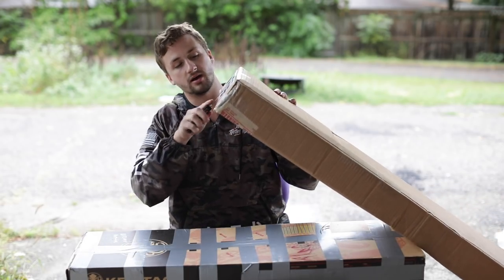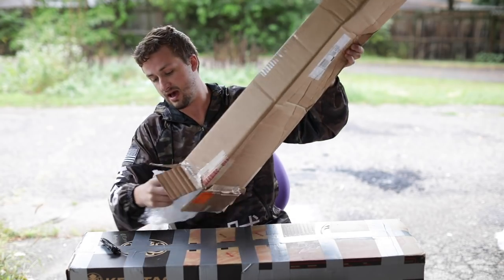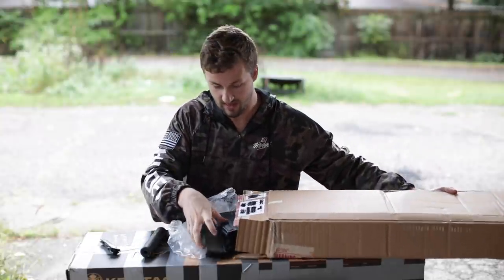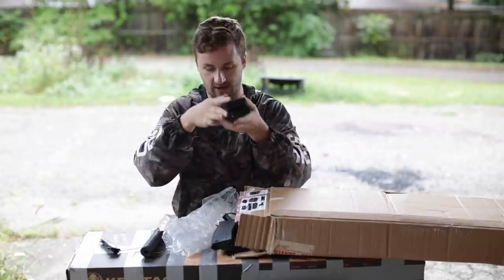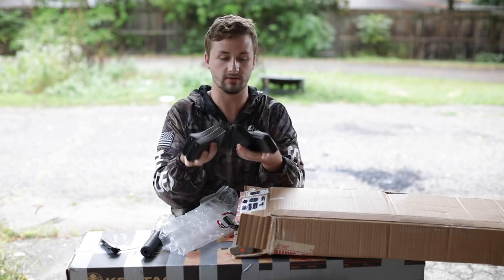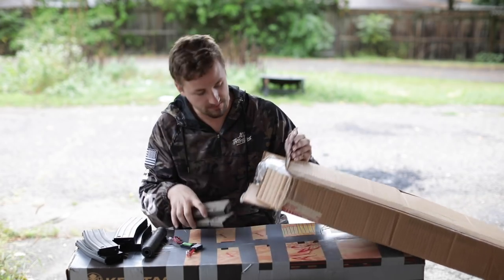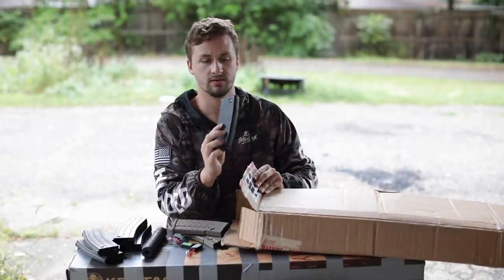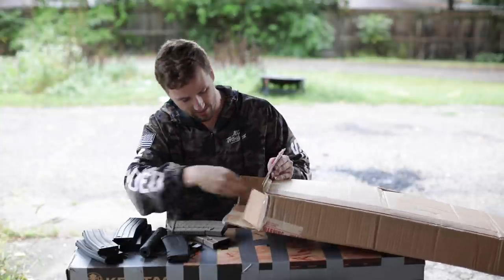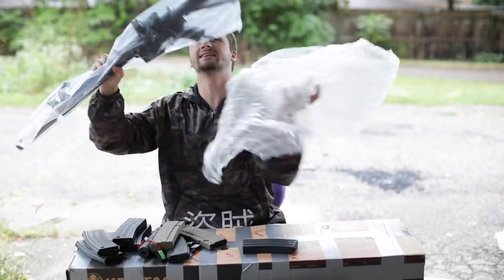Up next, number two — I bought this off a dude on eBay. Somebody was getting out of the sport and selling. We got a suppressor with flash hider, and then some mags: four Lonex flash mags — two in lighter gray and two black. I didn't know Lonex made different color flash mags. We also got three Lipo batteries, these are the Valken 7.4s 250s, two mid-cap hex mags, a KWA EPM mag, and a Mag brand mid-cap.